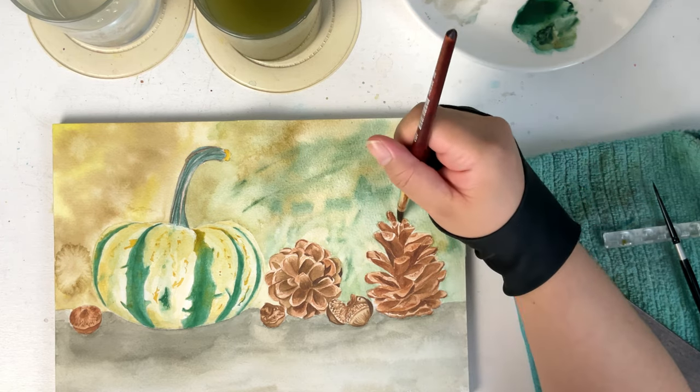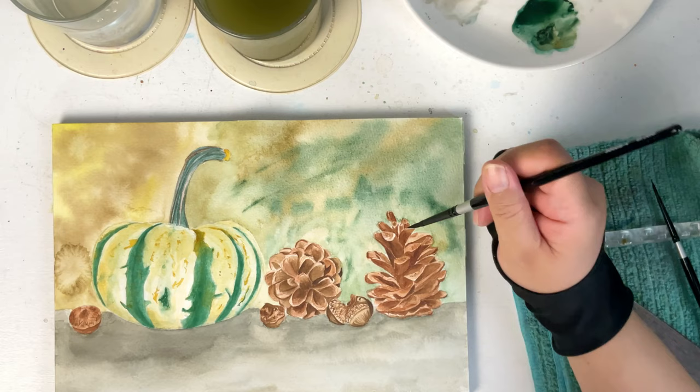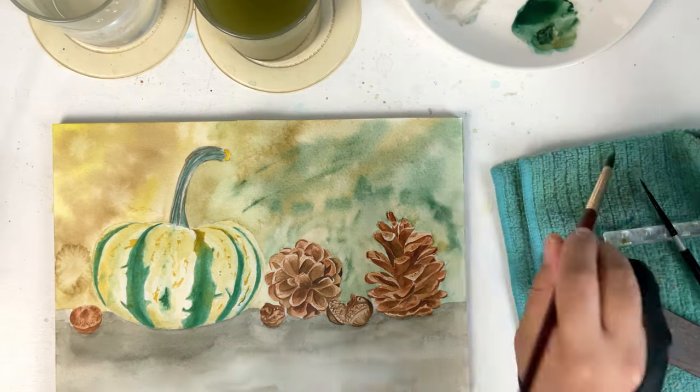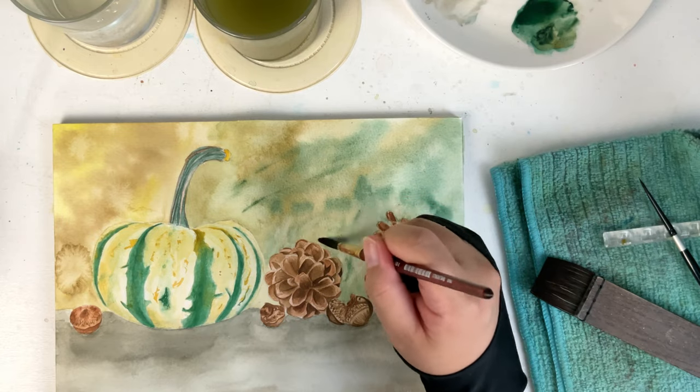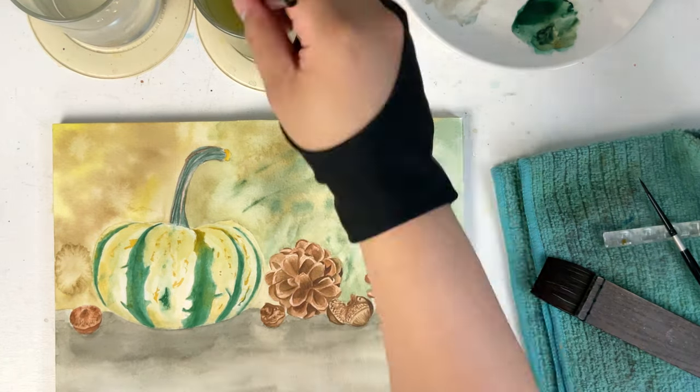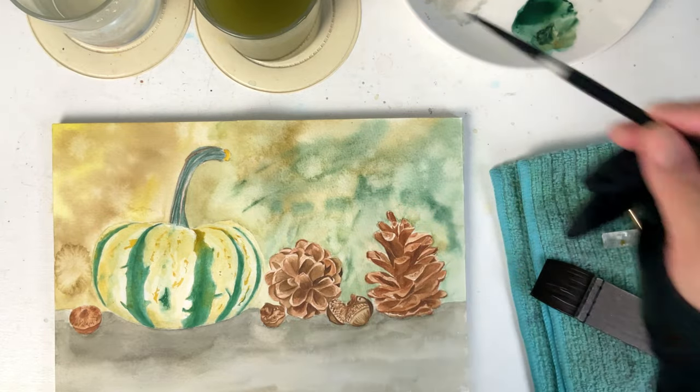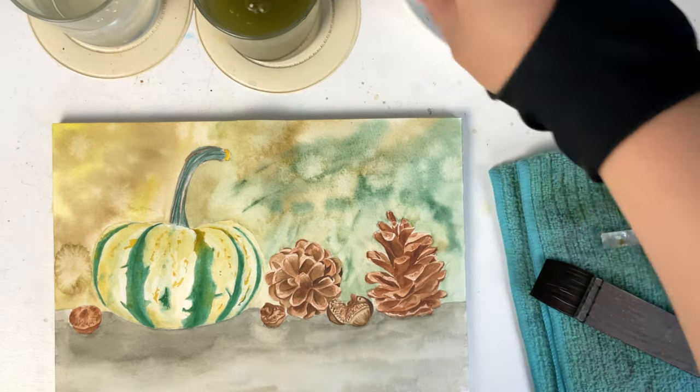Just follow the flow of your hand. Remember, painting should help you take away stress, not the other way around. I hope you liked this video. Watch the next videos to see the other parts of this scene.